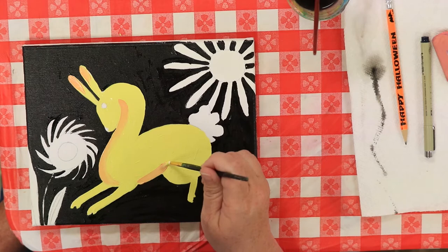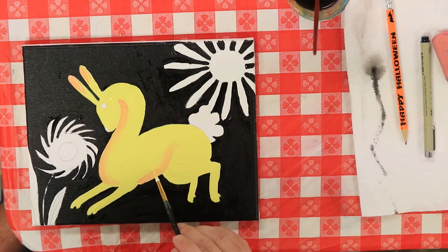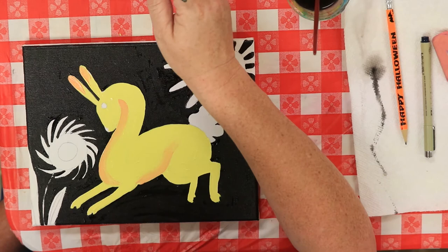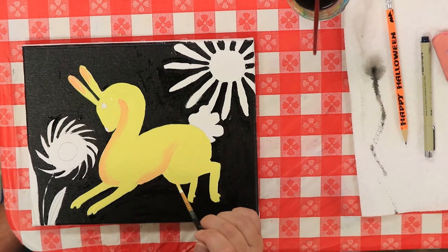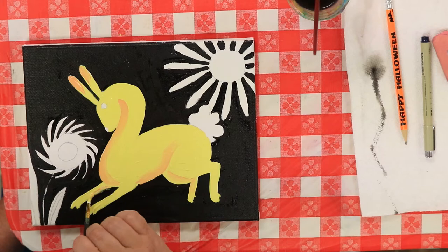We're going to do the same thing on his tummy — press down, and it's going to run up around his leg. I'm going to blend it in just a tiny bit by using the very tip of my brush to blend it into that yellow that's still a little wet. We're also going to do this on the underside, on that back leg, on the front and the back — just come right here and put a little shade on that back leg, and the same thing on the one in the front.